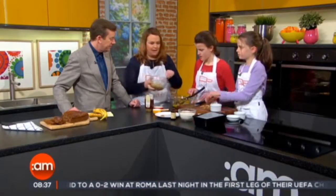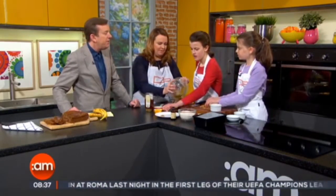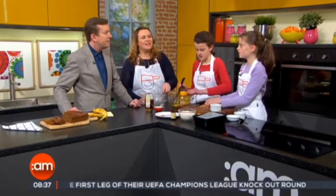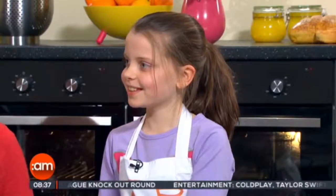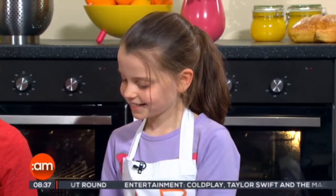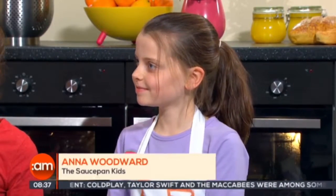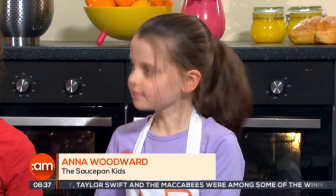The next thing that needs to go in is the bananas — kind of a key ingredient. So Anna, what do you like cooking best? I like cooking Victoria sponge and fresh pasta. Victoria sponge — is that for your nana? And why Victoria sponge? Is it because it's easy to make? I don't know, I just like making it. And fresh pasta — so you just make your own pasta at home as well?